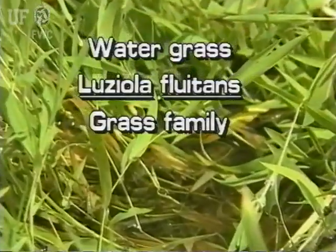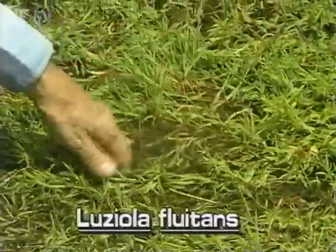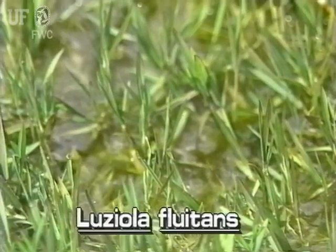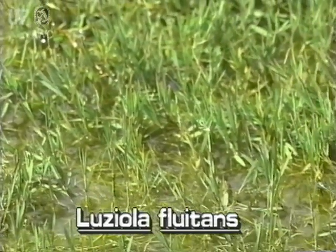Watergrass, Lusiola fluitans. This true aquatic grass looks very much like ordinary lawn grass. It grows floating and trailing across the water, or erect when the water recedes. Watergrass is found in shallow, slow-moving waters throughout Florida.